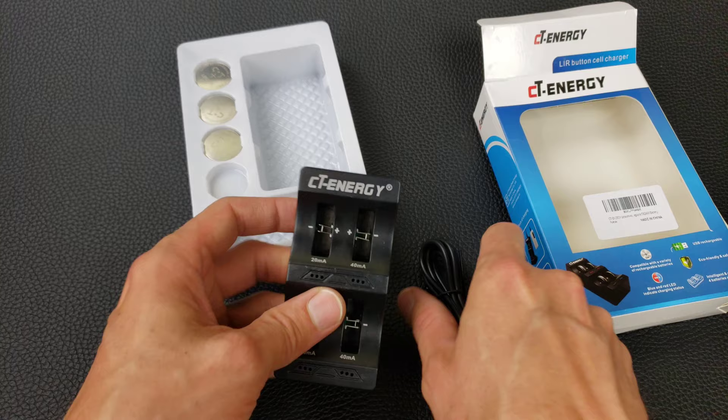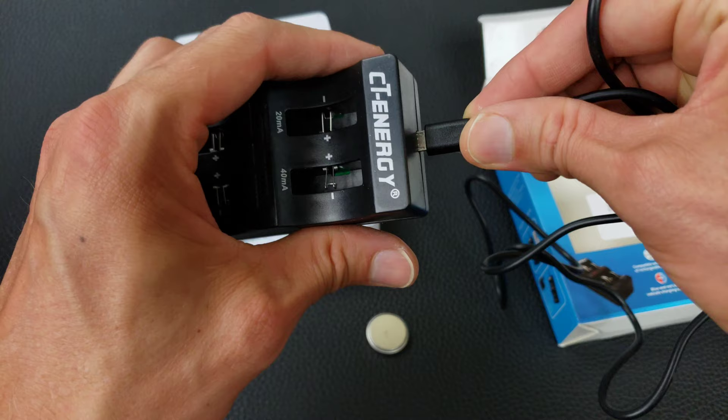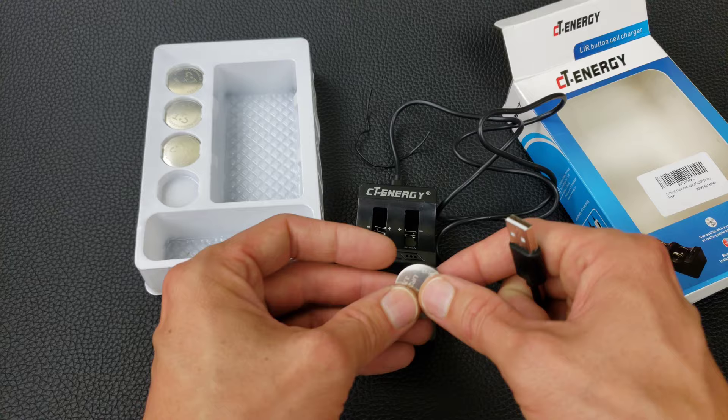The charger itself is a USB-powered charger. It comes with a USB cable and has a micro USB connector, so it's a fairly ubiquitous cable. You plug this into a USB 5-volt outlet to charge it.